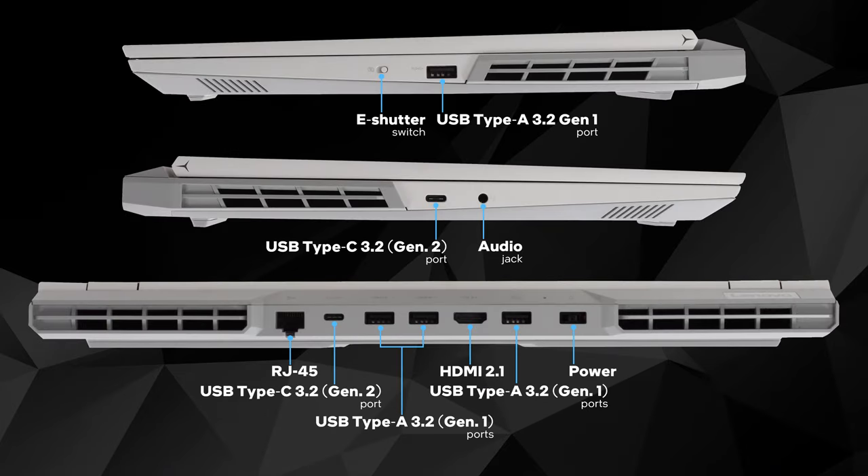This device is packed with I/O. You get 2 USB Type-C 3.2 Generation 2 ports, 3 USB Type-A 3.2 Generation 1, an audio jack, an HDMI 2.1 connector, and a LAN port.